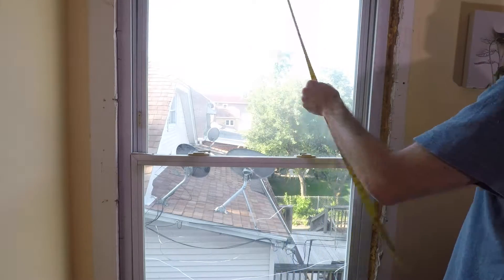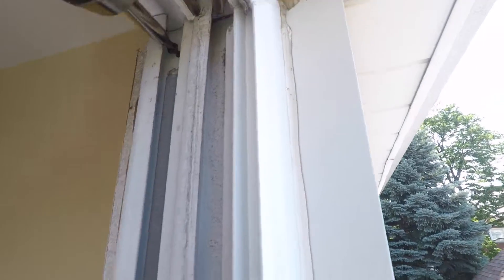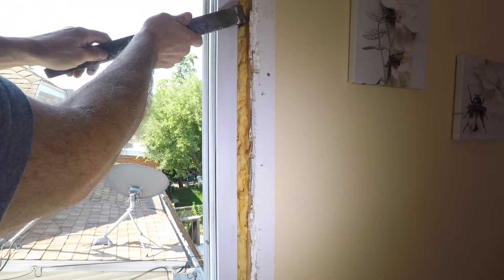Measure the height and width of the opening for your new window. Remove the old panes, then remove the screws holding the window in place. Now you can remove the old window.